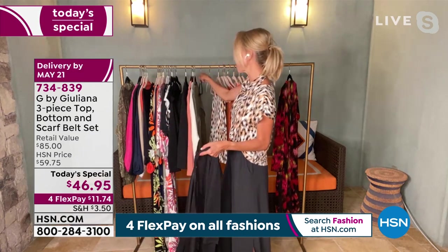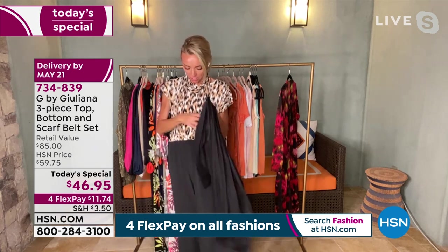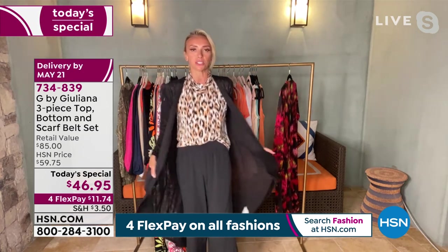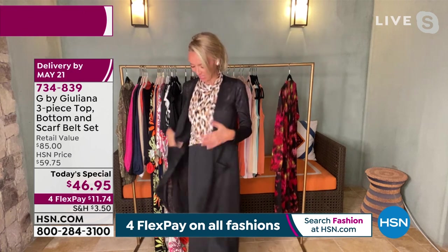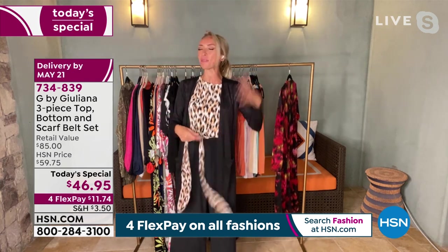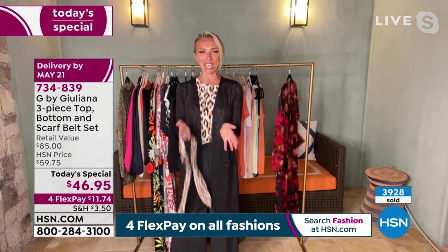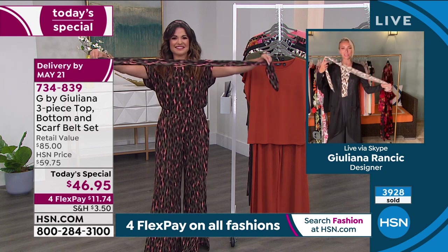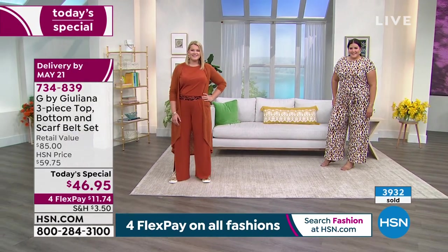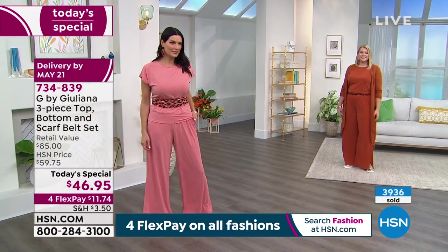I'm so happy everyone's excited about it. And when you were talking before about how well this set transitions into fall — you're absolutely right. I put on another print with our black pant and threw on the new duster cardi in a brand new silhouette. I keep forgetting it's a belt because I've used it as so many other things since I got my samples a couple of weeks ago — as a little scarf, as a belt. You can even tie it around the duster if you want to cinch in the waist a little bit.